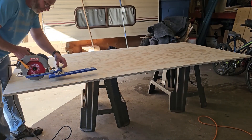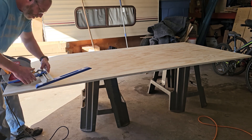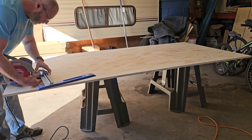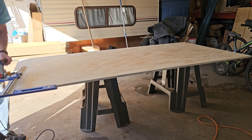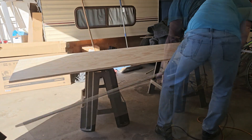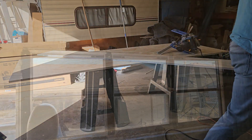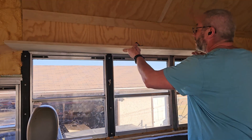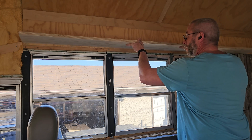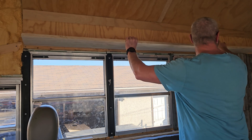I'm gonna be doing these shelves 12 inches deep, so we're gonna set our saw up here at 12 inches. My neighbor's got his skid steer out cleaning up his yard — excuse the noise. That is just gonna sit right up there like that, hopefully straight. It's a little bit warped but I can make it straighter.